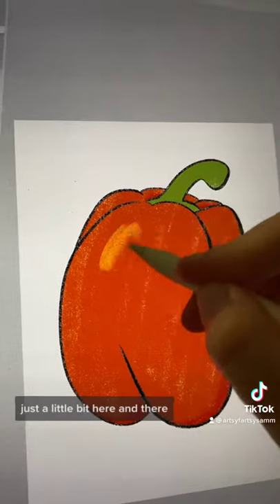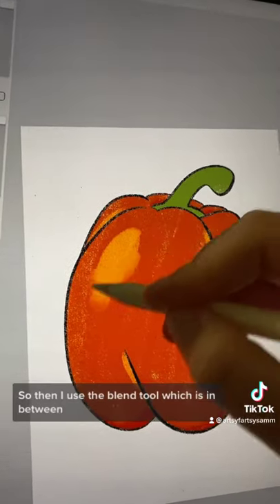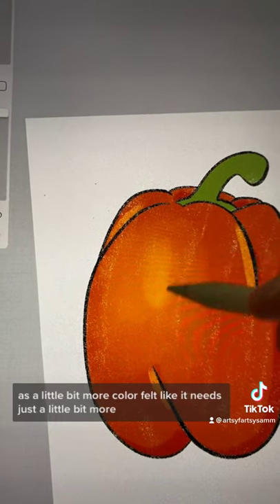Basically just a little bit of shading here and there. Now we're going to add a highlight — kind of just a bright spot there that will blend in in just a second. I used the blend tool, which is in between the eraser and the pencil at the very top.